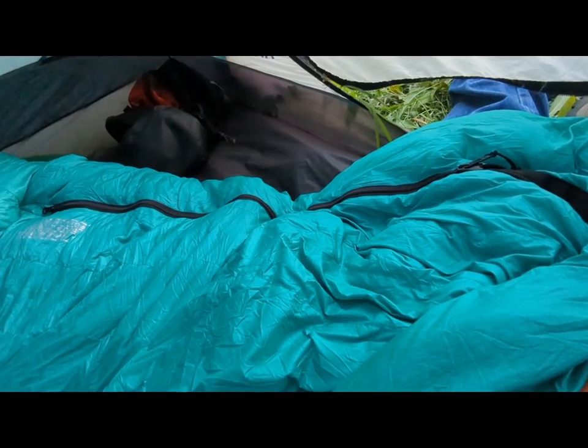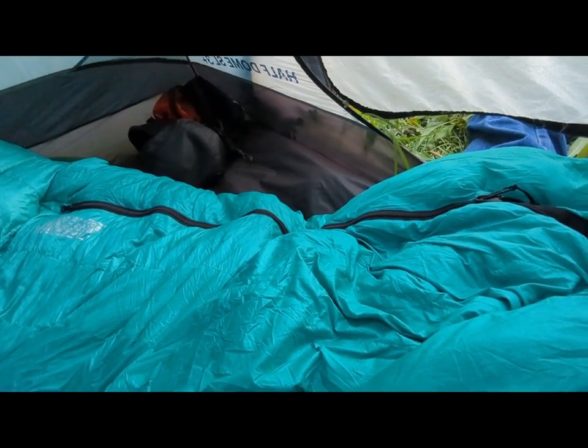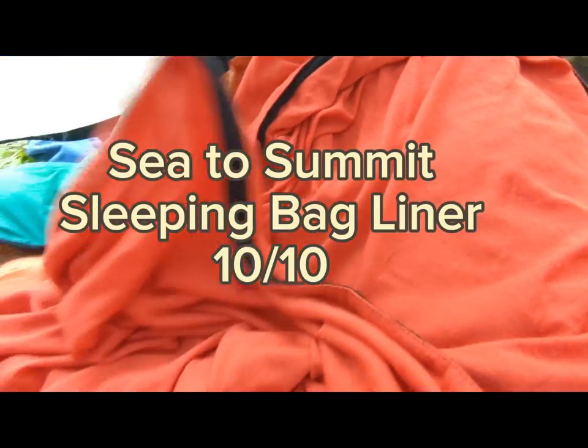It only weighs two and a half pounds. Might be a little heavy for a backpacker, but for horse camping, really nice. I don't like the slick material, so I bought this liner, which adds warmth but it's like a polyester t-shirt material — like having a sheet inside — and that's really comfy.